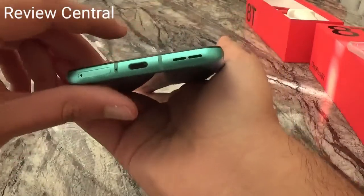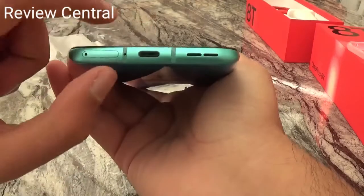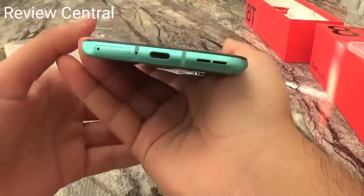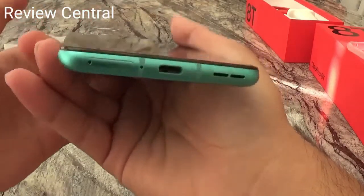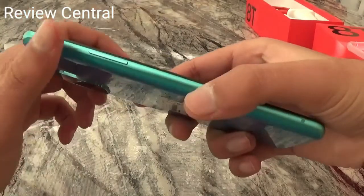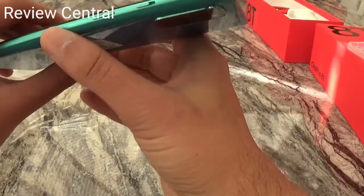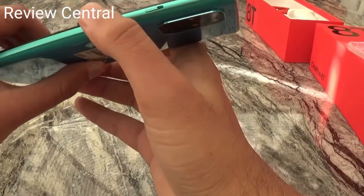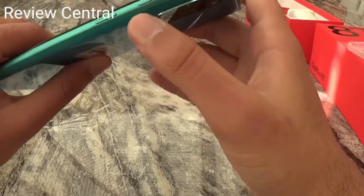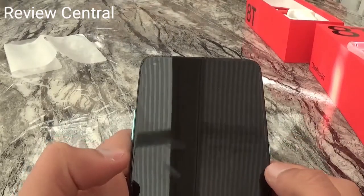You've got USB-C on the bottom, the speaker, and the SIM card tray — first time I've seen the SIM card tray on the bottom of a phone. There's the volume button on the side and I guess that's the power button. I'm not sure what this other button is for, but I'll find out. There's the front camera up top.